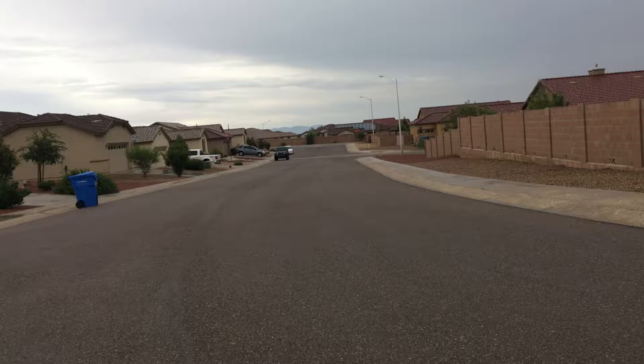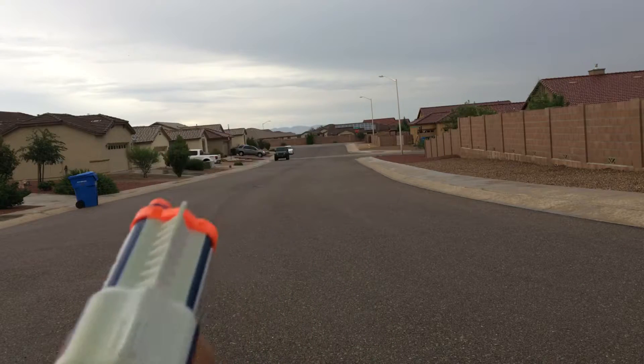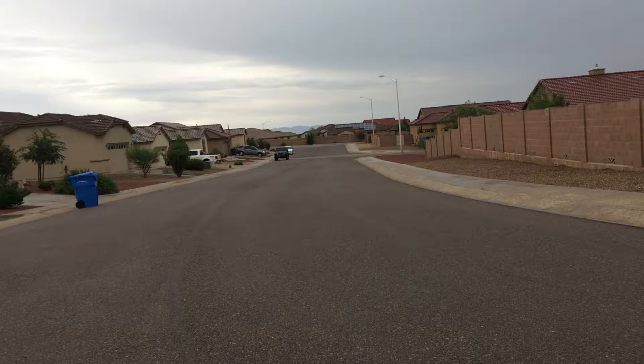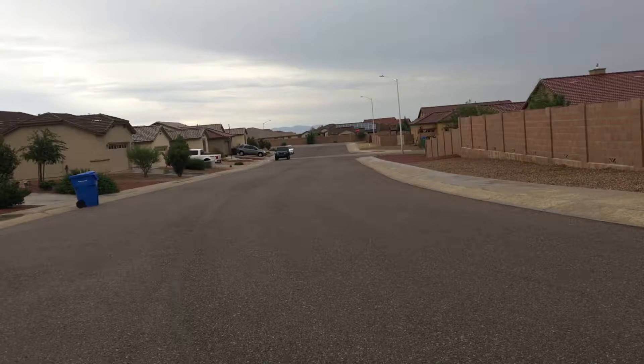Alright, hey guys, we're doing a range test on the Nerf Elite Triad — this is the XD version. In these videos that I'm going to be doing, I'm actually going to start to show my face, so you're going to see my face in these videos. And if the camera looks a bit crooked, we are on a crooked street, so that's kind of what it looks like.